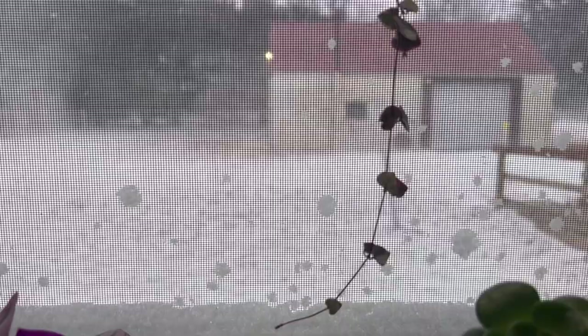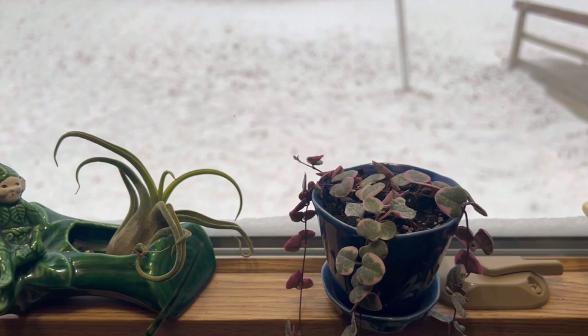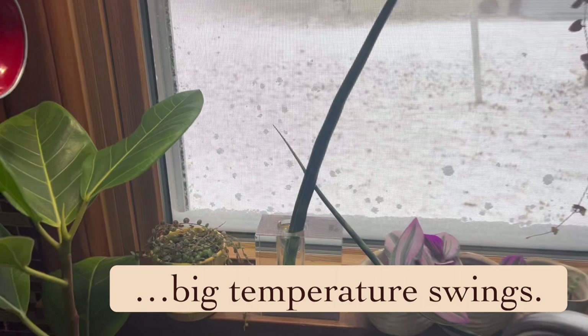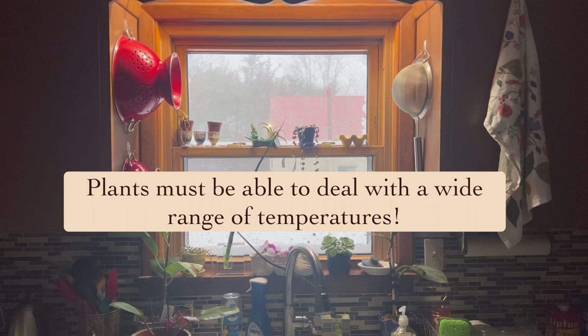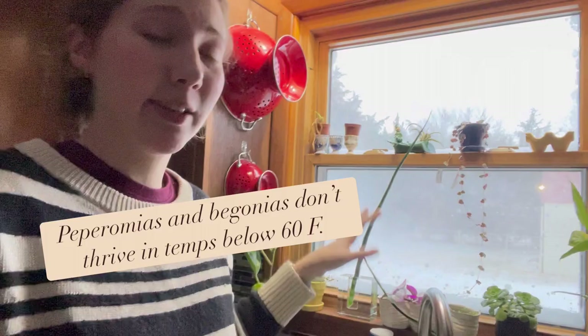The next climate pocket is my kitchen window. Windows and windowsills are another climate pocket to watch out for because even though they can have really great lighting — this is a south-facing window, great for all my succulents and succulent strings — you have to be careful because in winter, windows can get at least 10 degrees cooler than other areas of your house. You need to make sure your plants can deal with the cold. Plants like peperomias will not do as well on your windowsills in winter because they really hate temperatures below 55 to 60 degrees.